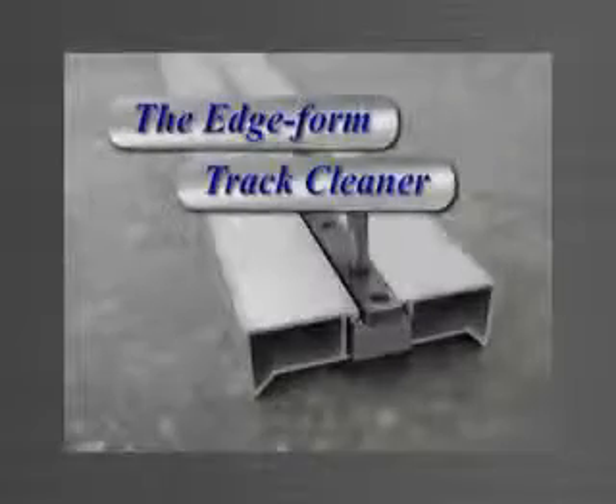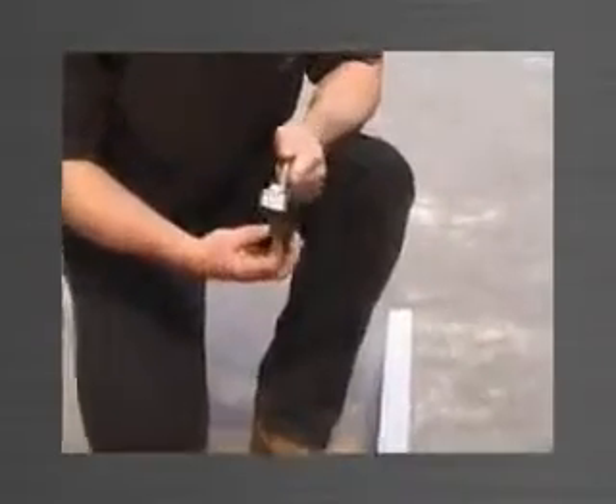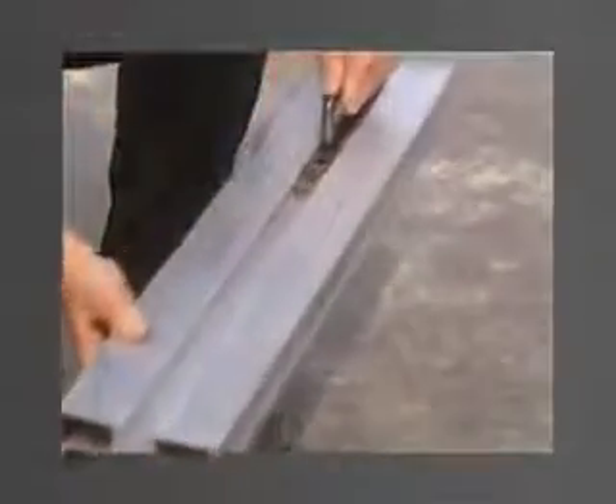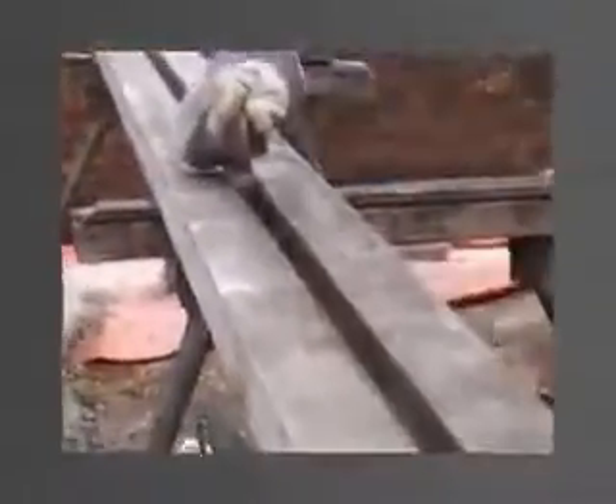The Edge Form Track Cleaner is a specifically designed tool which fits neatly into the track of the edge form to clean out any concrete slurry and debris. The track cleaner is simply placed in the track and pushed along the edge form, leaving the track clean and ready for the next panel to be formed. We recommend the track cleaner be pushed through the edge form track after each pour to prevent build-up and setting of any concrete slurry.